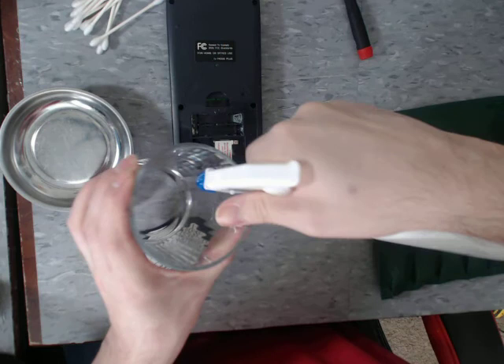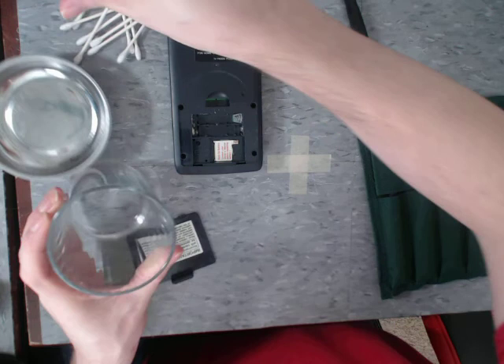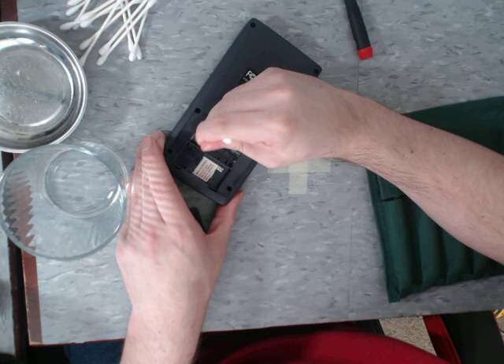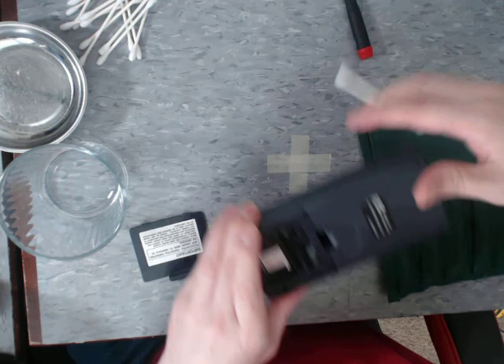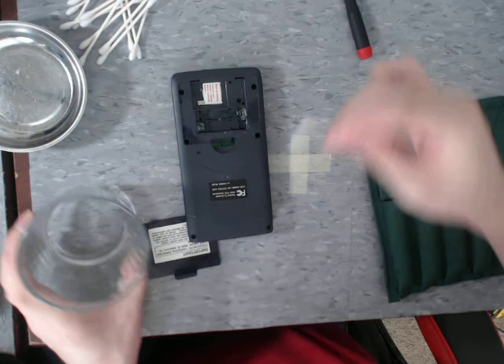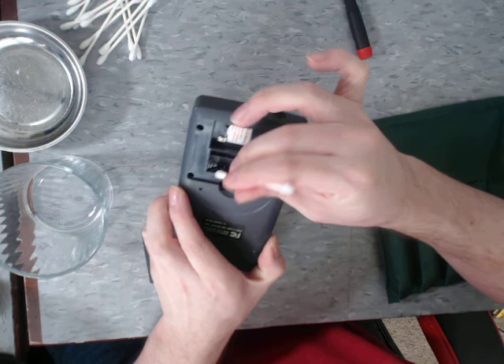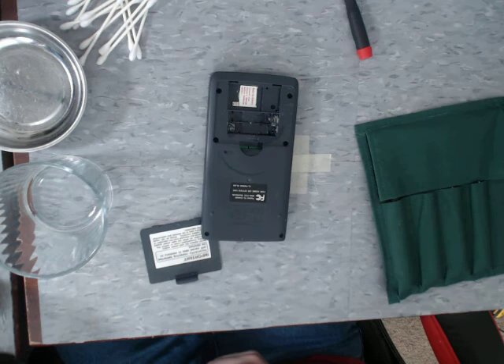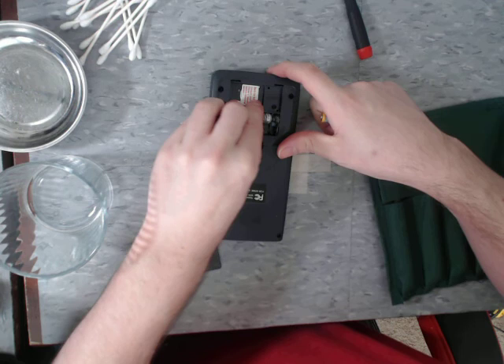I like to use isopropyl alcohol when removing corrosion. This helps displace a lot of the water and it will dry up really quickly. So I'm not giving it a thorough cleaning — I just want to get the connectors clean enough to insert new batteries safely. Honestly, this cleaned up a lot easier than I expected. I thought this was going to be a lot worse. Though I still haven't looked at the CR2032s in here — the backup batteries. I don't want to mess with those if I don't have to, but I might have to. I've got two fresh batteries — let's see if it powers up.